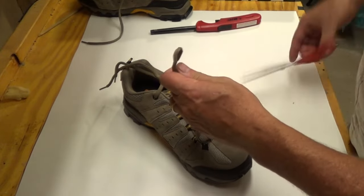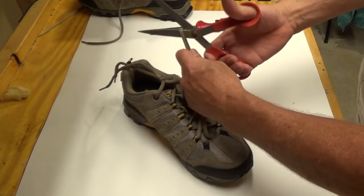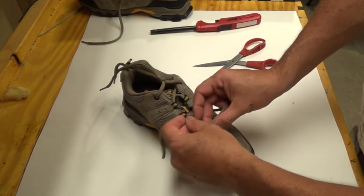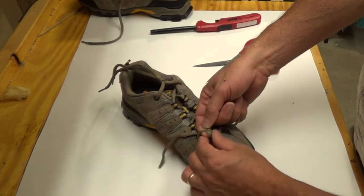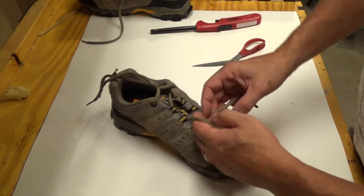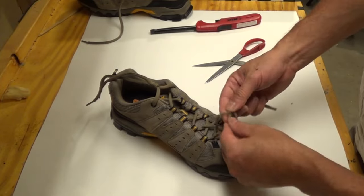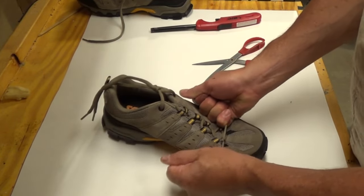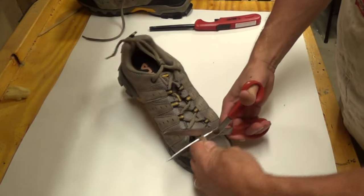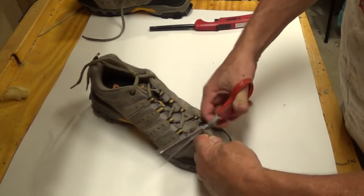We're gonna cut. Tie a knot as close to the center as you can. Pull them very tight. Pull them short.